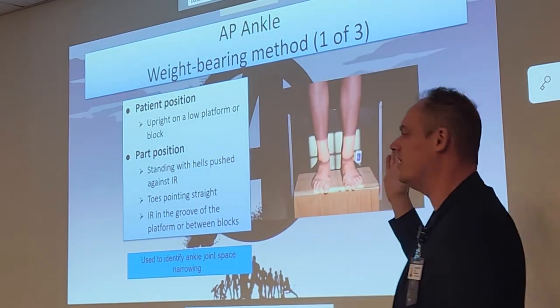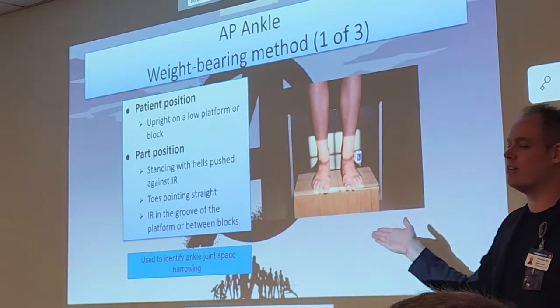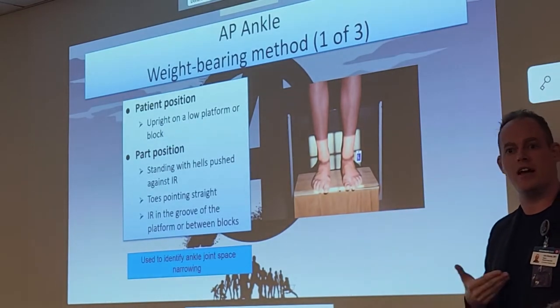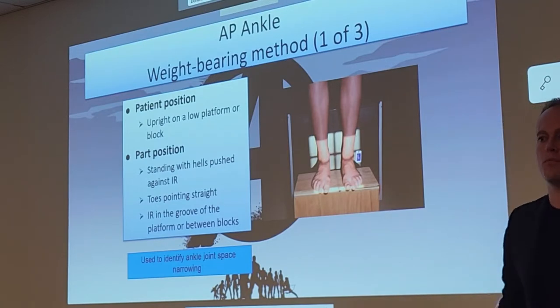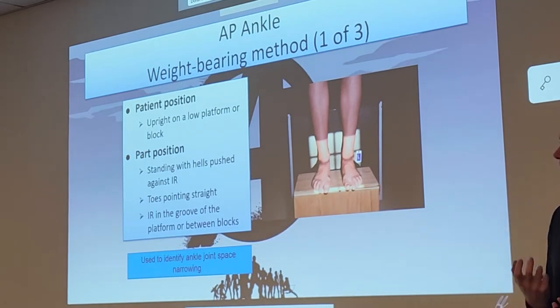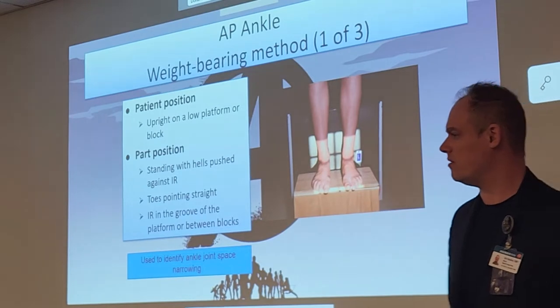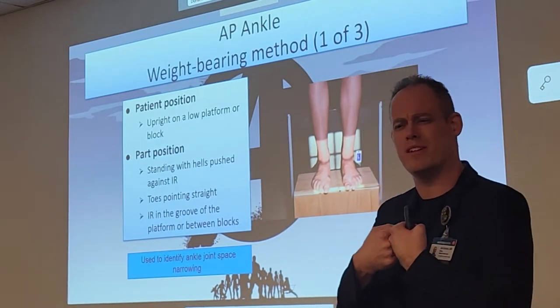If there is some loss of joint space in the synovial cavity around the ankle joints, they can visualize that with weight-bearing views because gravity is being applied. Those joints act as a cushion. If there's degradation of the ankle joint, we can see if those bones are grinding against each other — often seen in the knees and ankles. Those bones can erode each other and it's very uncomfortable and painful.